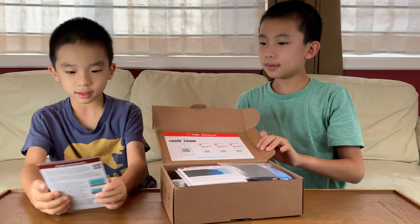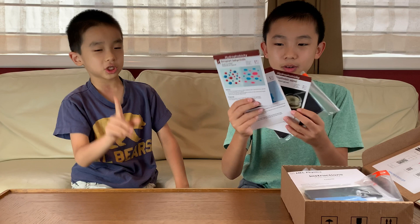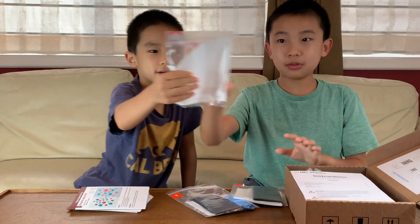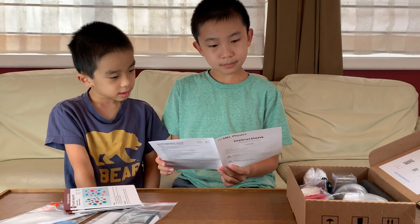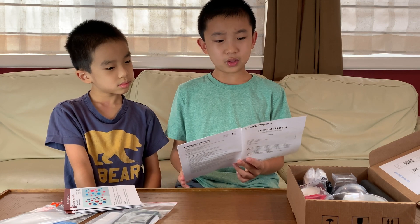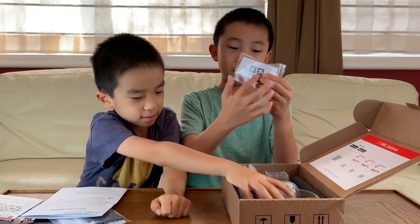It looks like there's a total of three instruction pamphlets, one for each activity. And one thing I noticed is that the bags — one, two, and three — correspond to each of the pamphlets, so one bag for each experiment. Over here it says: please review the safety manual before beginning the experiment, taking care to review the sections immediately applicable to the experiment you're about to perform. This looks like a wax candle or something with a piece of yarn. There's also a MEL-sized QR code here.